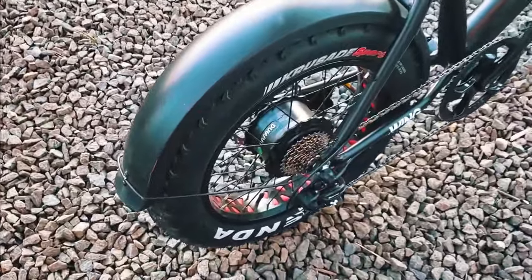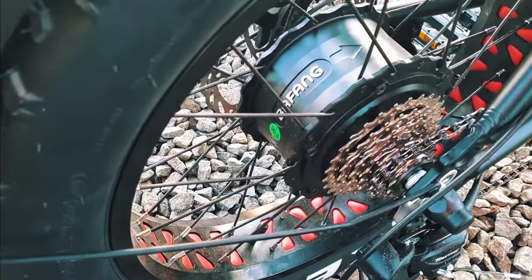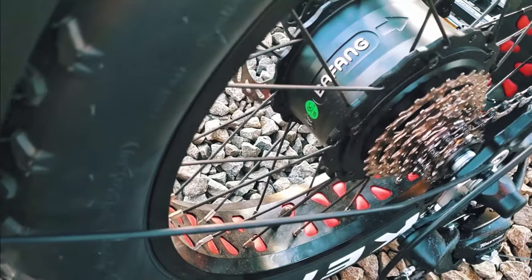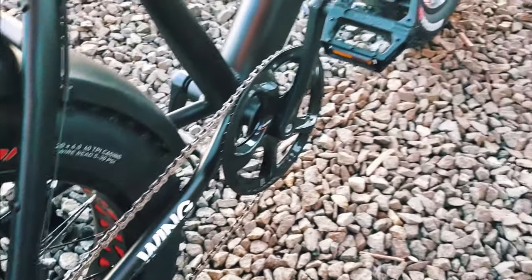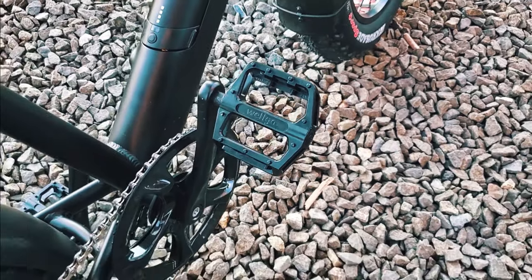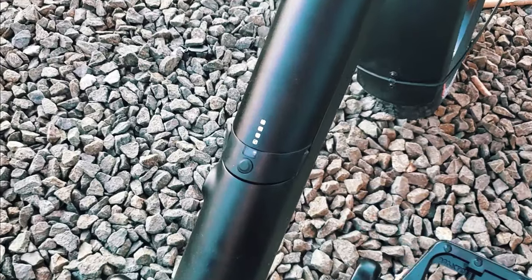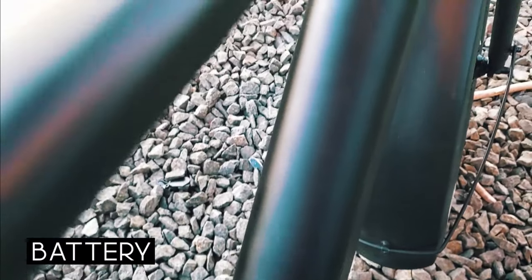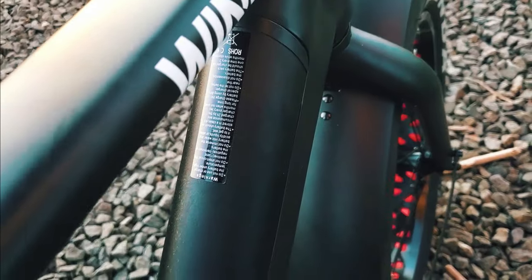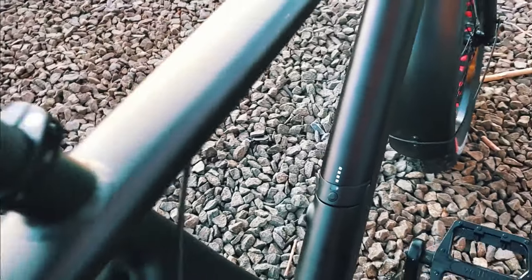Let's get in and take a good look at it. You're going to see right there — Bafang, 500 watts. It's a good motor, could be stronger. I could have used a 650 or 700, but hey, that's what it is. Those are the pedals. And that, my friends, is that battery — a really cool battery. You just plug it in right there. Overall, it is a really great-looking bike.